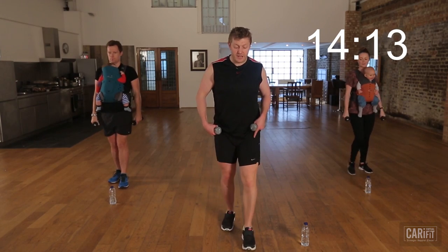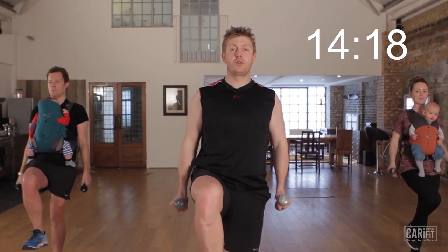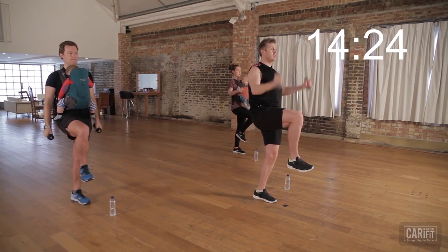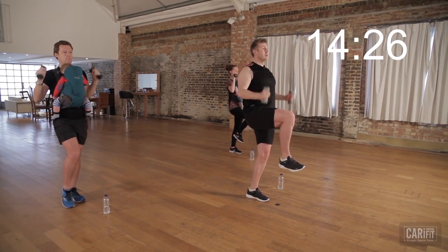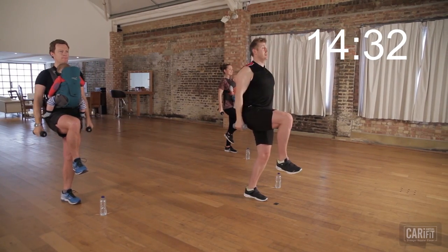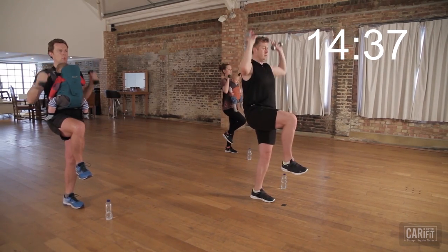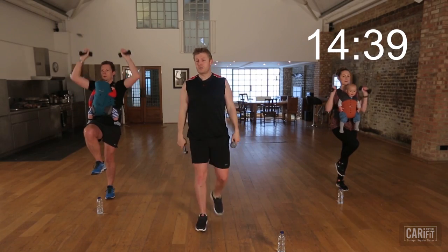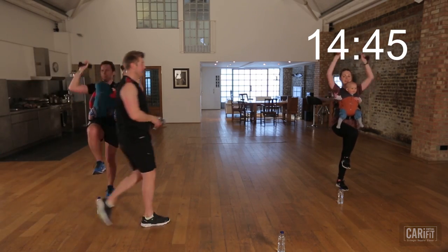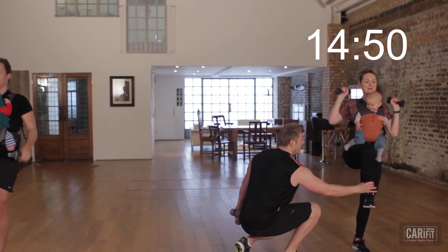Switch legs onto our left leg — same drill. Tuck and when you're ready, we're going to curl and press. We've got 45 seconds of these to work. All smooth, all controlled. Tummy button squeezed in — imagine you're putting on some jeans that don't quite fit yet, so pull that tummy button in. Good — keep squeezing. Knee nice and high. I want that knee up — squeeze it. There we go. It makes it really difficult — squeeze. Let's lift and hold.